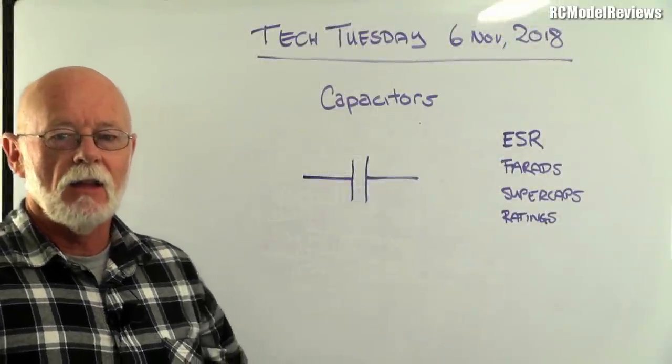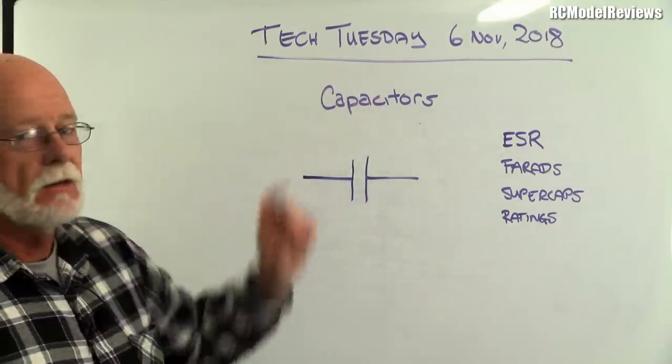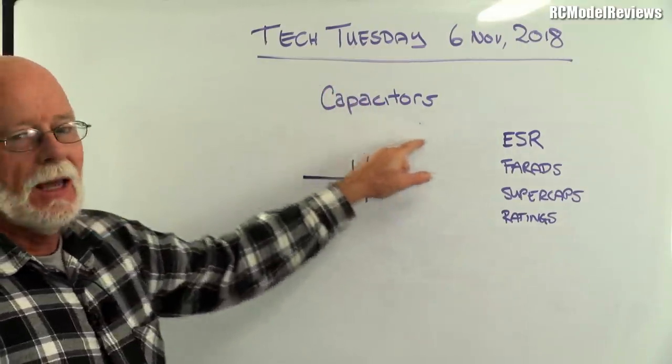G'day and welcome back to RC Model Reviews, another Tech Tuesday for the 6th November 2018. Today I'm talking about capacitors.